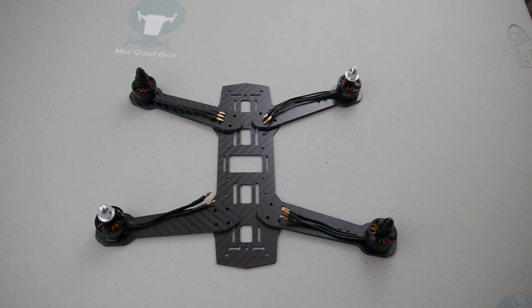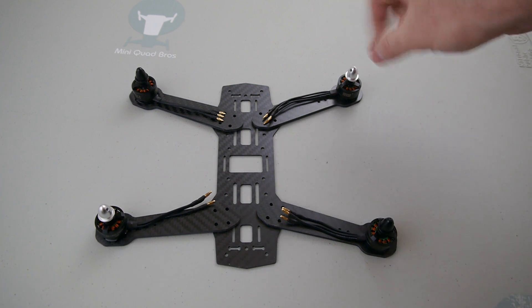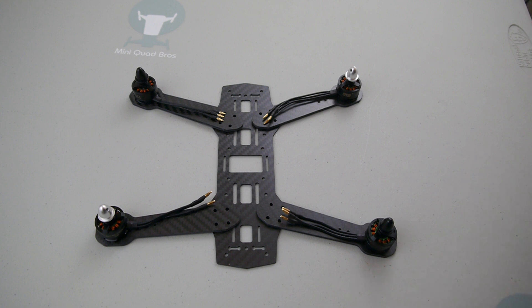So when you change props, you just throw the prop on, spin it down by hand, and just fly it, and they'll tighten on their own. But you need to have them in the right spots on the quad for that to work, and this is how it's set up.